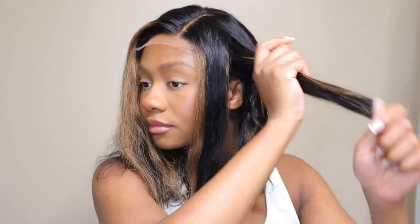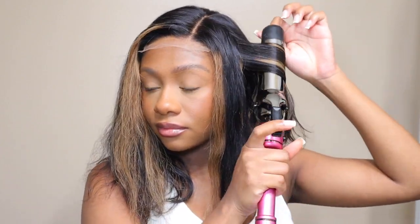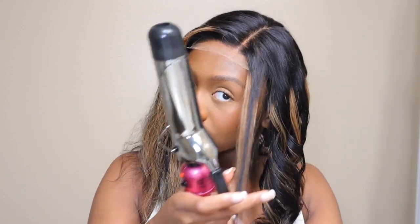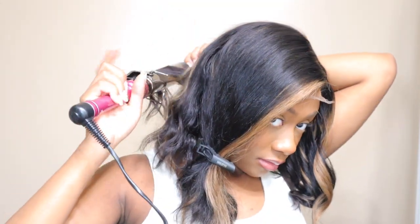Also with this wig you can do multi-parts — so you see now I have a side part, but you can switch it to a middle part or switch the side part to the other side if you would like to. You do not have to stick with just the side part. You can also get a deeper side part if you wanted to — you could kind of twist the wig and adjust it a little bit to make the part deeper. I also love the fact that this wig does not have any baby hair. I just feel like wigs that don't have baby hair look way more natural.